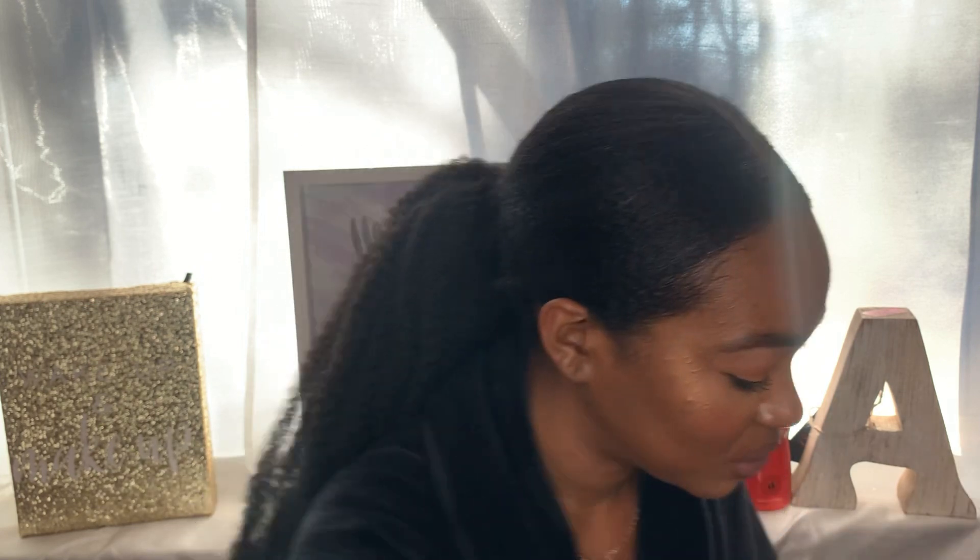Now I'm about to try to do my edges with no edge brush — I don't know where my edge brush was. But I started using the big soft brush, so that's what you see me doing is my edges real quick.